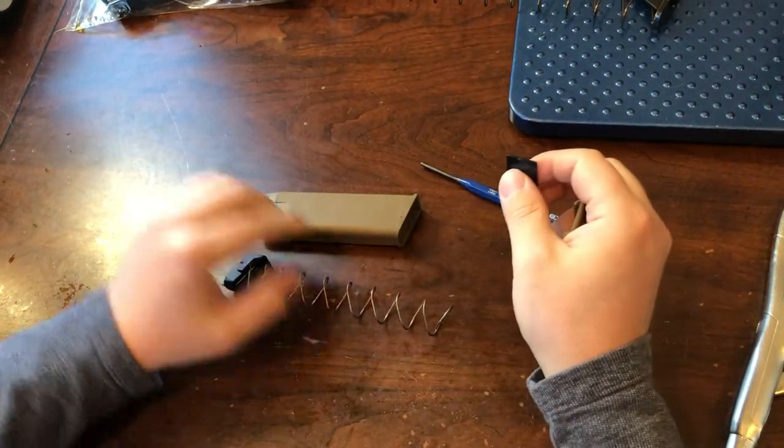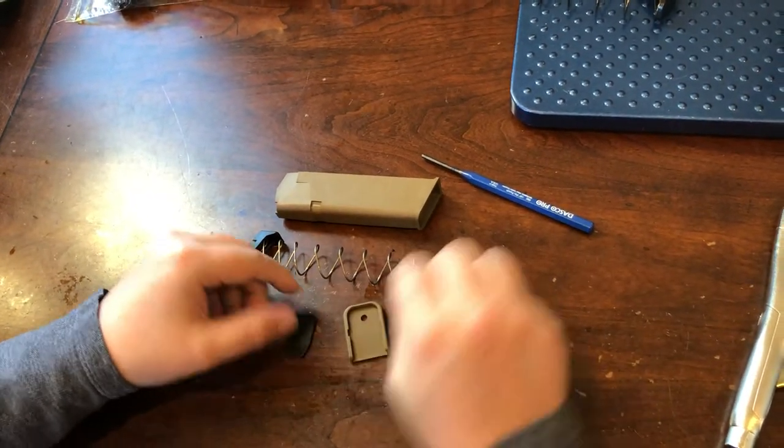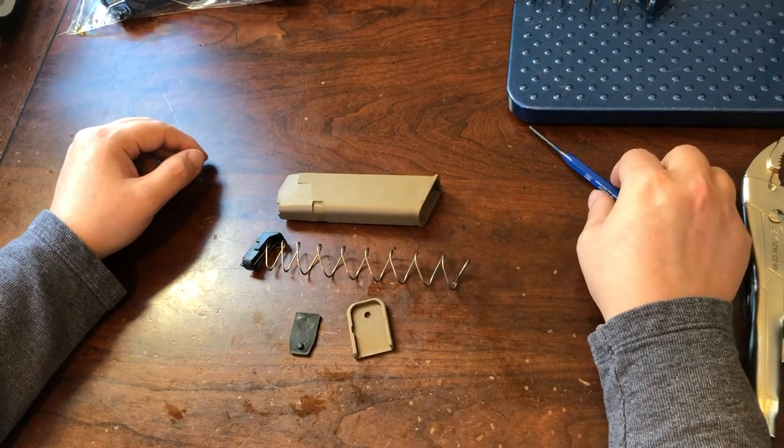And there you go — that is the body, the spring and follower, and then the locking plate and the base plate. Thank you very much for watching this video on the Glock OEM G19X Magazine Rebuild Kit.